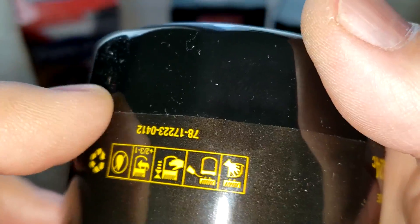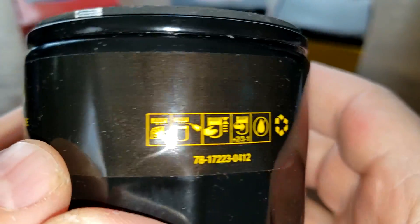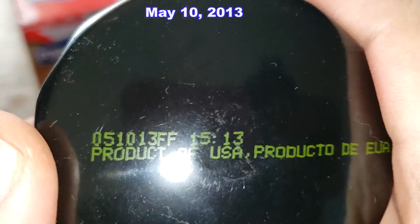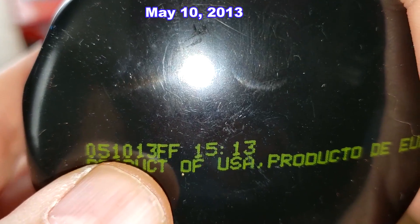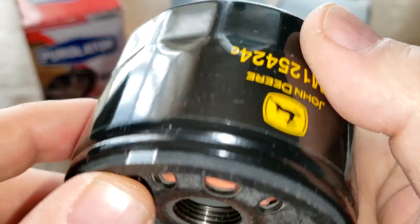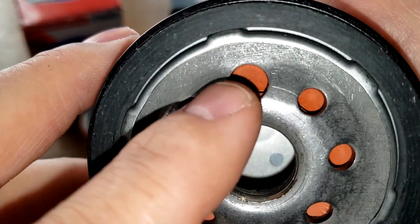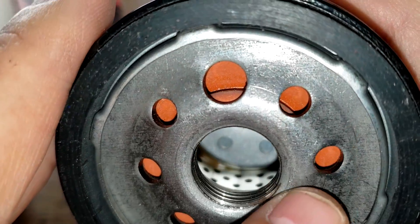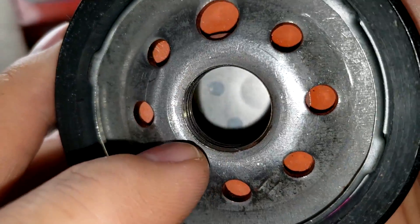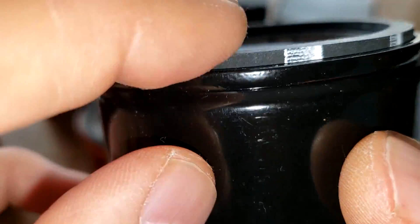The John Deere filter has a sticker with the filter size, instructions, and a date code reading 051013FF — product of USA. It has eight inlet holes, with one being slightly larger, a silicone anti-drain-back valve, a metal core with holes, and four grooves for threads with a nitro rubber gasket. It's unclear whether this one has a bypass valve.